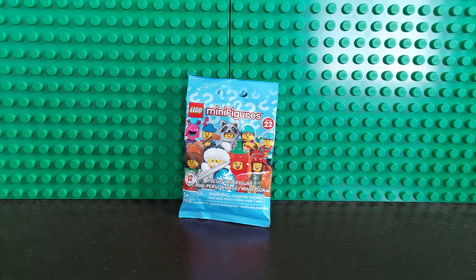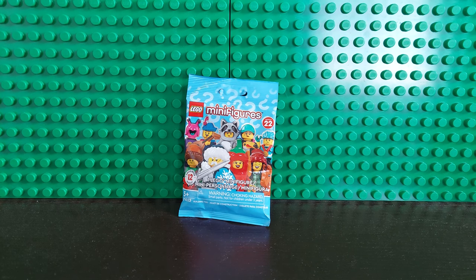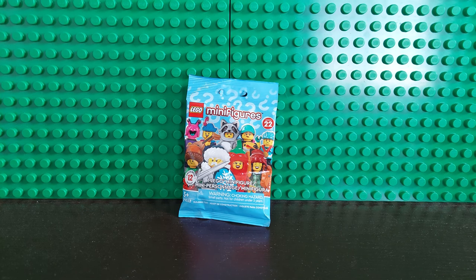Good morning LEGO fans! I am Brickwise and today we are going to do an unbagging of this LEGO Series 22 minifigure.